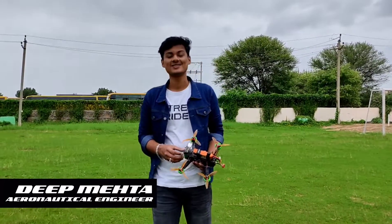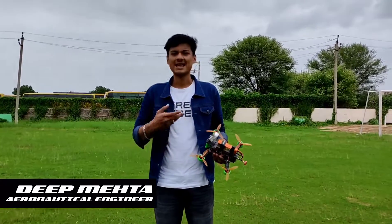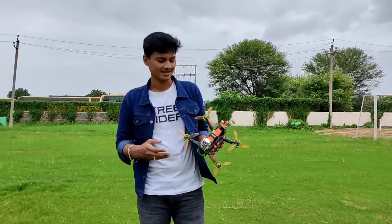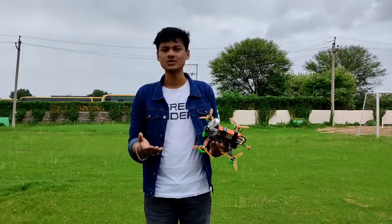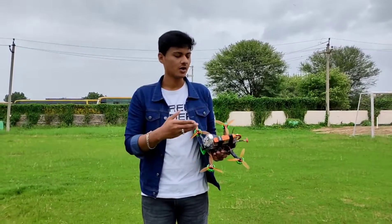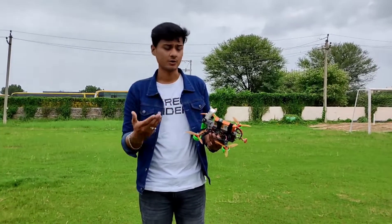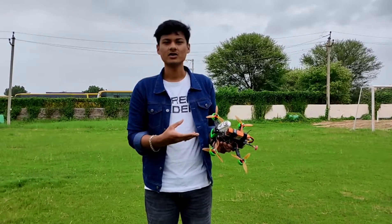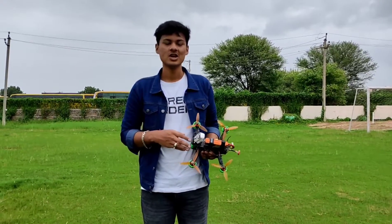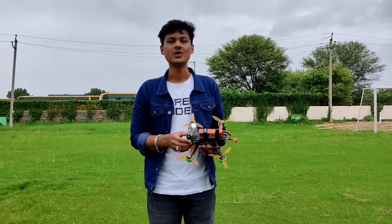Hello friends, welcome back to my YouTube channel. As you must have seen my previous video in which I showed some FPV footage, many of you were asking which build I used. As the title says, this is a budget build which I have used for producing every previous video. I'll go through all the parts, what they cost, and the overall cost of this build is around 22,000 rupees — but I managed to build it under 12,000 rupees. I'll tell you how I did that at the end of the video, so make sure you watch till the end.